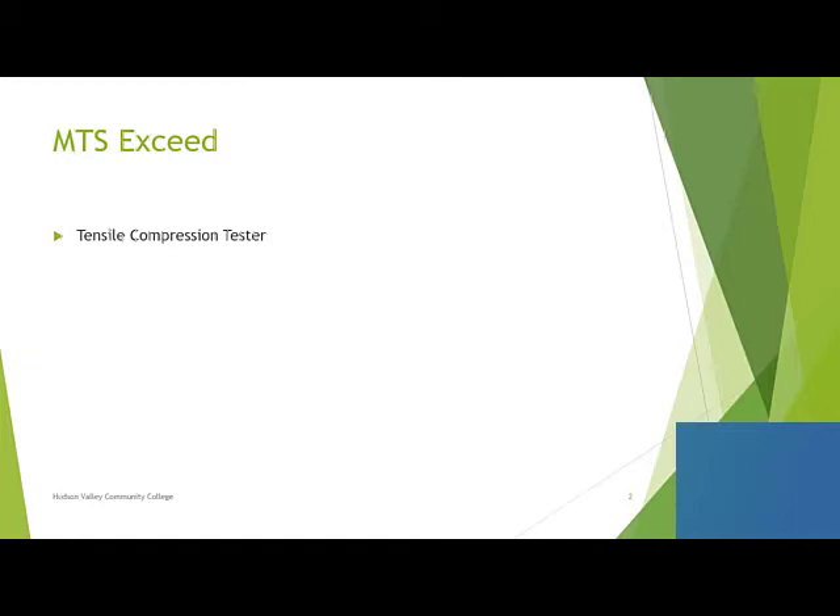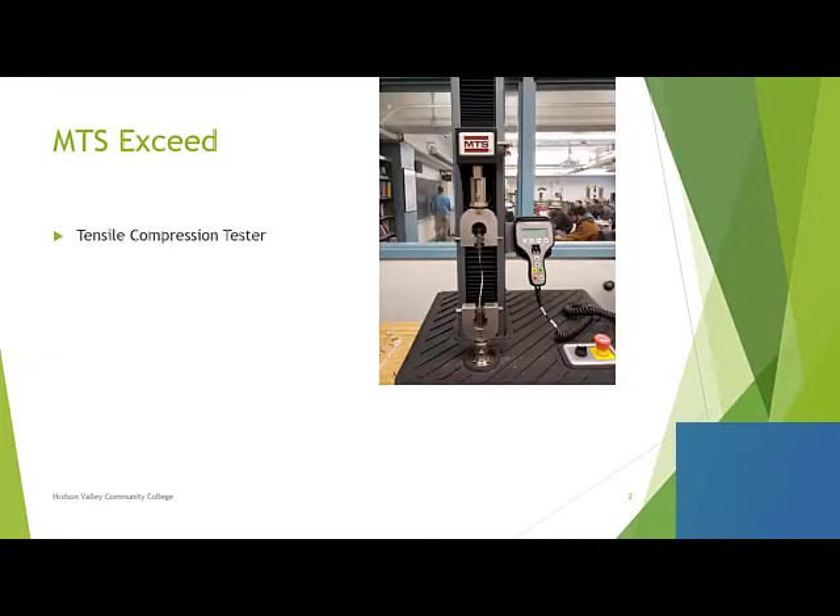It's a tensile compression tester — here's what it looks like. You can see that you have a set of jaws, which change depending upon the kind of material you're pulling. In this case we have a piece of paper mounted in there, and we can either pull or push the object depending upon what we want to do. We have a hand controller to set up the test and get everything up and going. You've got your power on here on the left and then a big red emergency stop button.